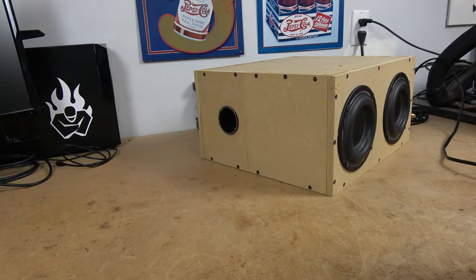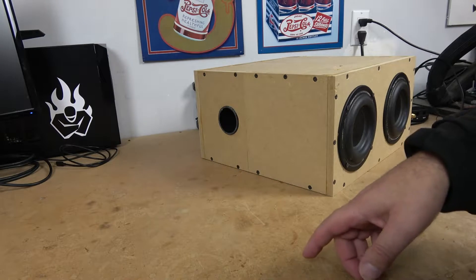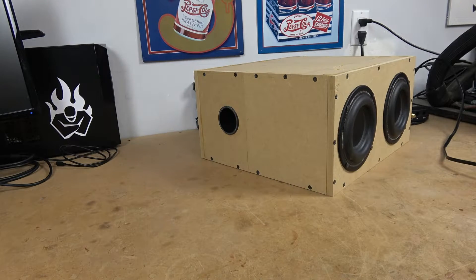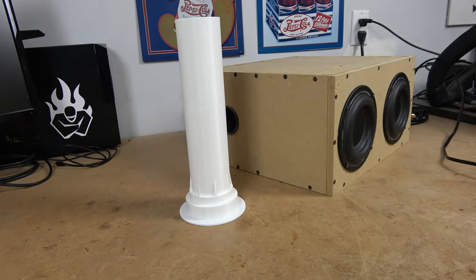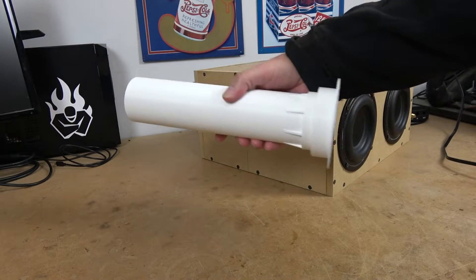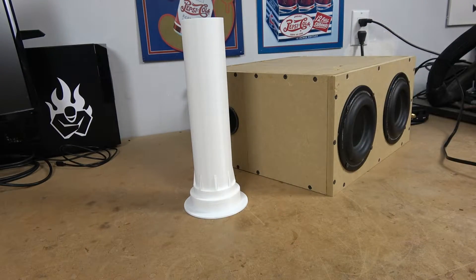So going back to WinISD, I started messing around with different port sizes, and it turns out if I do 2.45 inches, I can get a port that works. Now of course you can't actually buy this port, but if you have a 3D printer, you can make something exactly like this.